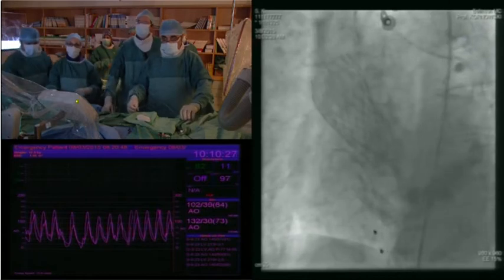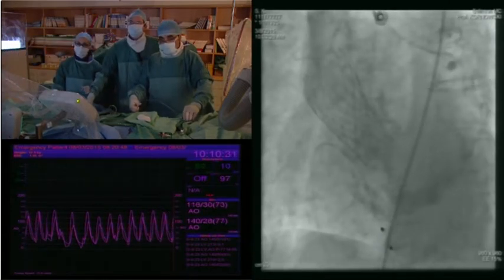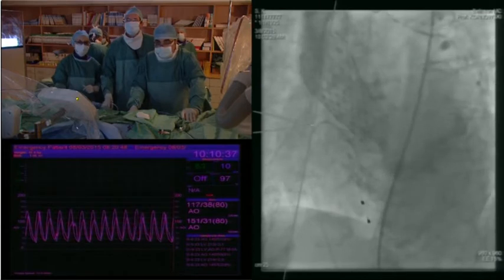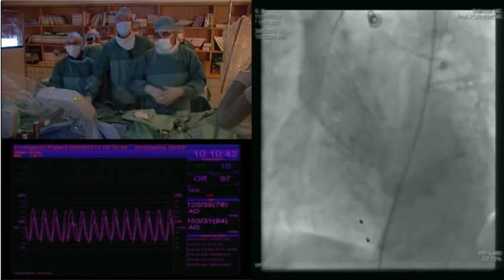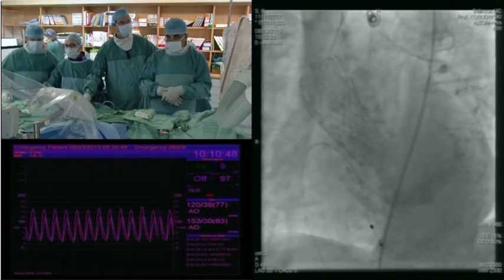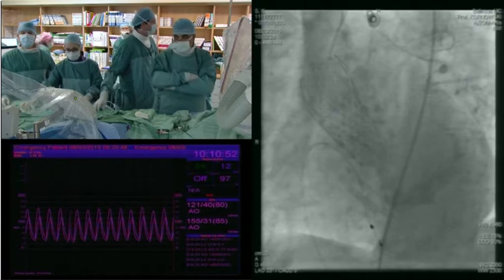Paravalvular leak, hemodynamics, and all the parameters we would like to see at this stage. What do you do, Abed? I try to see the hemodynamics first. Let's make a supra-annular injection here. We usually want to wait a few minutes to give the valve an opportunity to expand, so maybe it's a good time to do an echo evaluation.